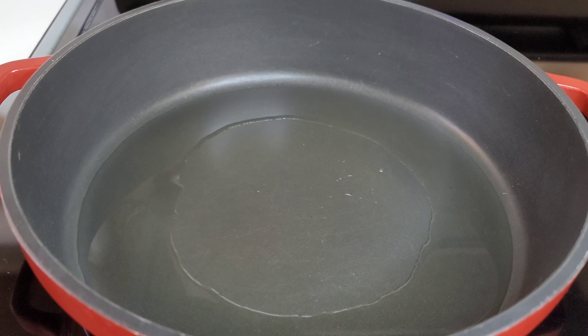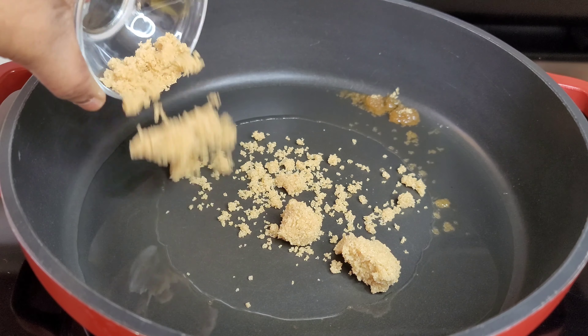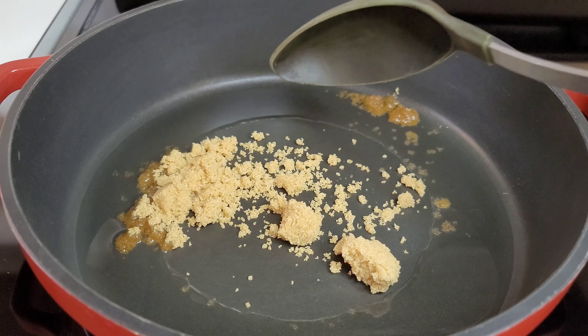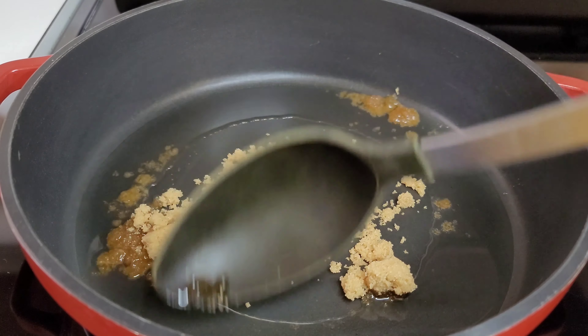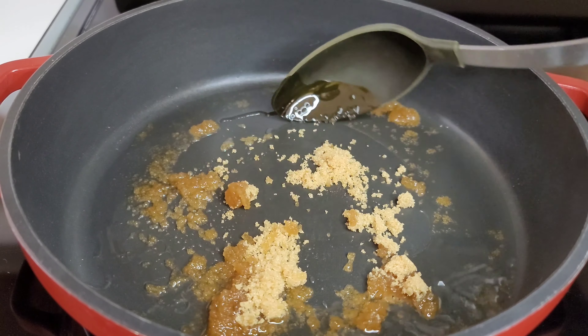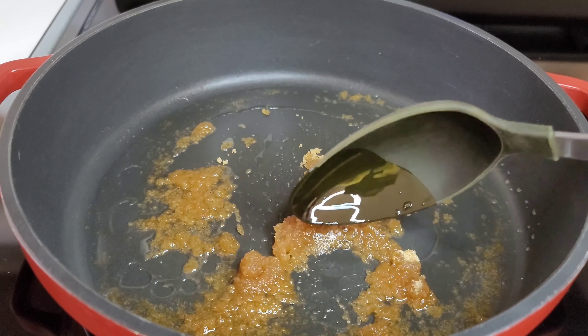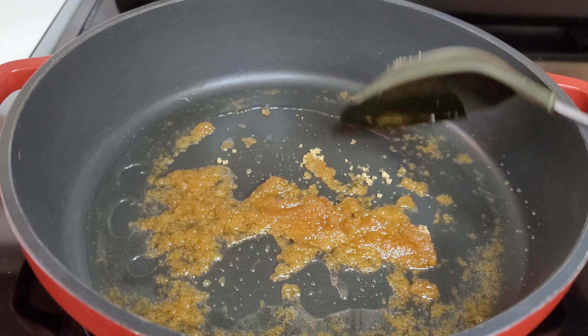In a preheated pot I added about two tablespoons of oil and now I will add the brown sugar. What we'll be doing is caramelizing the sugar to add some color and sweetness to the dish. This is very technical — you want to keep your heat on medium to low while doing this.